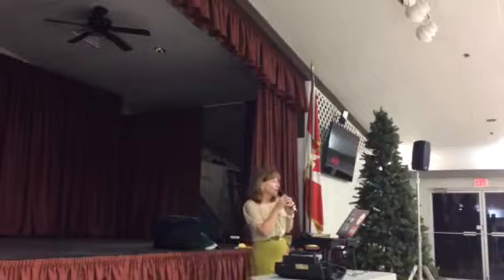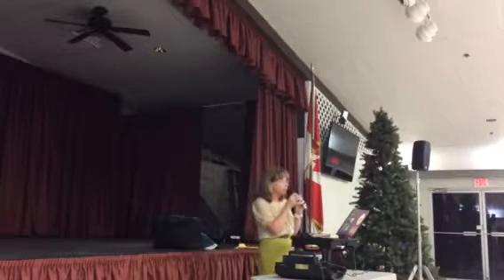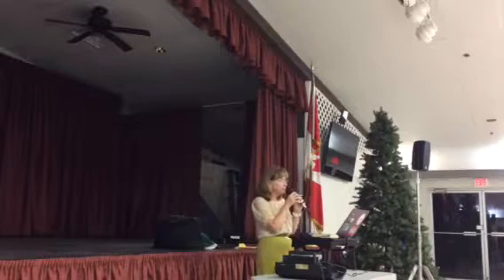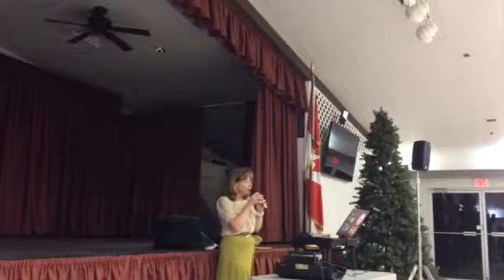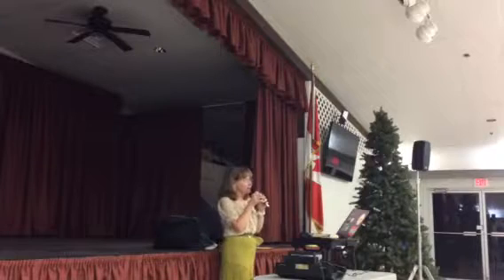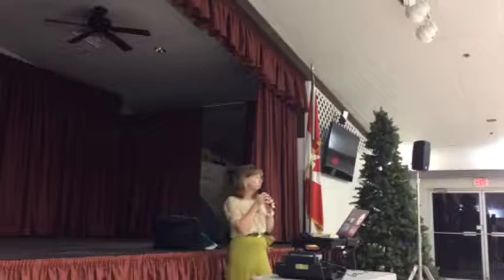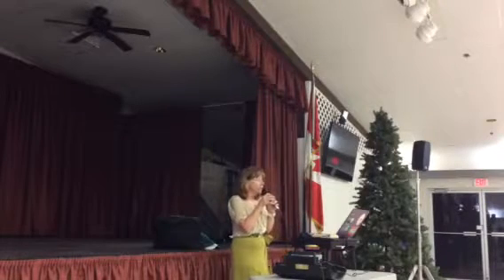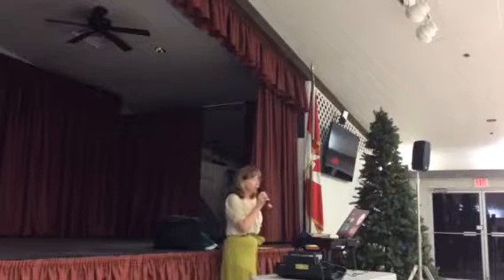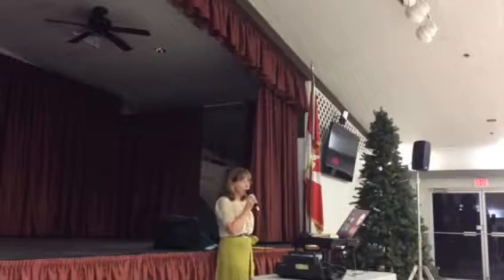Spot turn, two shoulder to shoulders, time step twice, open break, whip the face to center, and a chase. Open break, whip the face to the wall, New Yorker twice, and through to the aida.